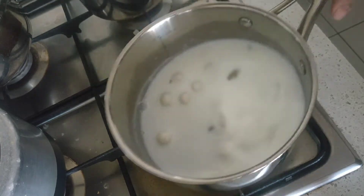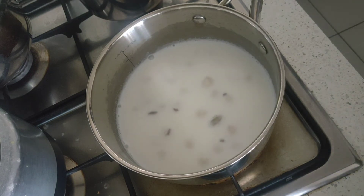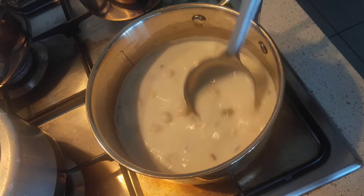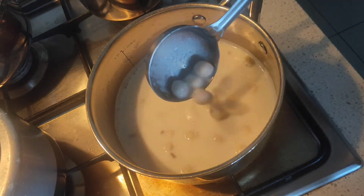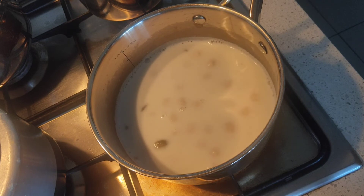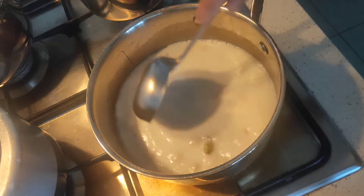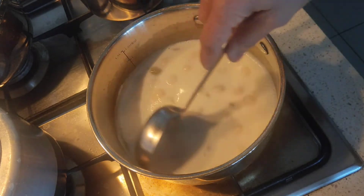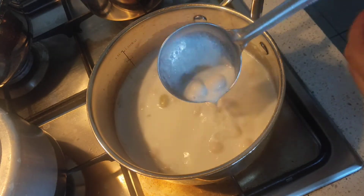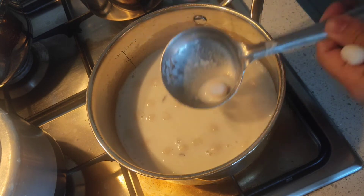The milk has come to a boil and you can see that the dough has started to float on top — that means it's been cooked through. Allow it to come to a boil, then give a piece a gentle touch to check — it should be spongy, which means it is cooked through.